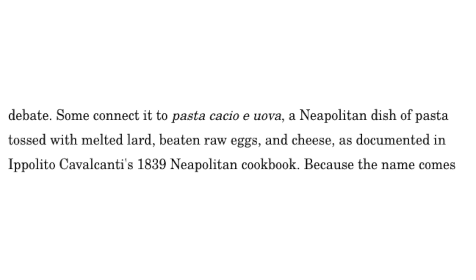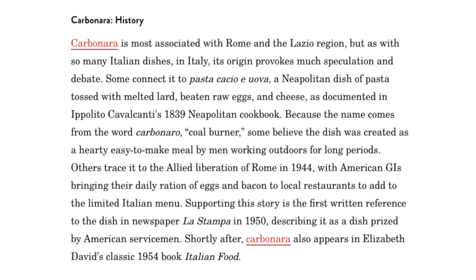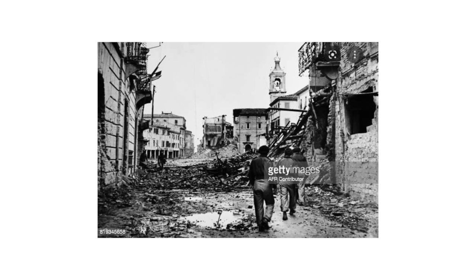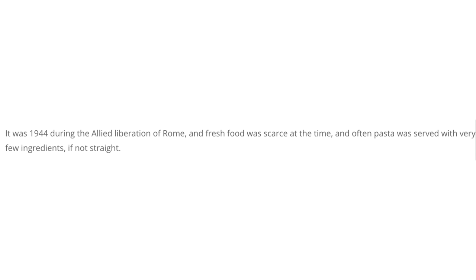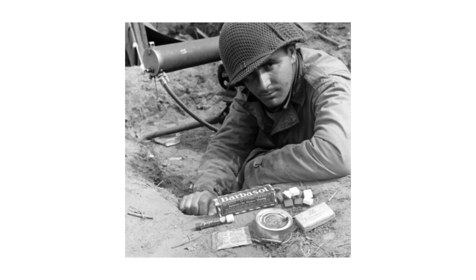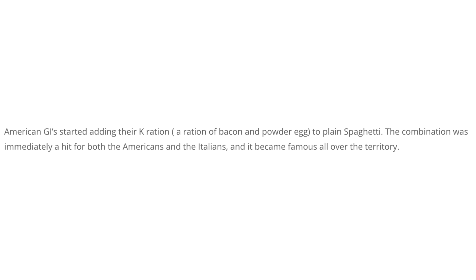If we look at when the first recipe for carbonara was published, it doesn't actually appear until the 1940s and was first published in a newspaper in 1950 called La Stampa, describing the dish beloved by American servicemen stationed abroad. The mid-40s was at the heart of the Allied liberation of Rome. It was a war-torn country and food was scarce. But the American servicemen had K-rations — non-perishable military-issued food — and in that was powdered egg and bacon. Some believe they incorporated those ingredients into a pasta, creating what was essentially the birth of carbonara. However, it's not hard to imagine that was simply an evolution of a technique they had already known — the Neapolitan cacio e uova that already existed.